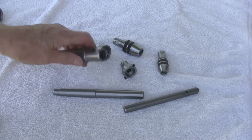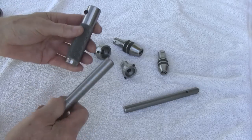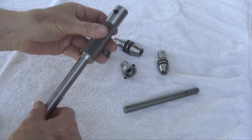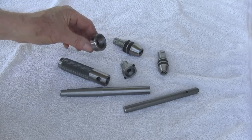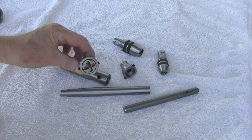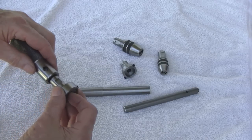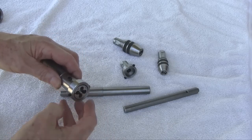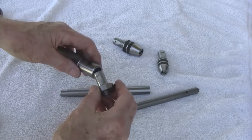Here are the seven pieces that comprise the tool. That's the knurled sleeve in my left hand. That's a number two Morse taper arbor with a 5/8 shank that the knurled sleeve slips over. That's the one inch die holder, and I just inserted a one inch diameter split die. There's a flat on the shank of the die holder that the set screw on the knurled sleeve goes against to prevent it from turning.